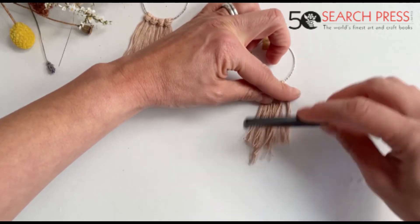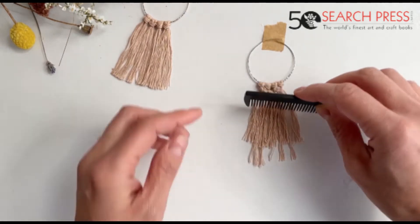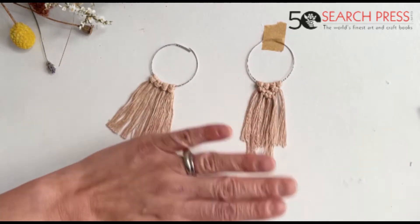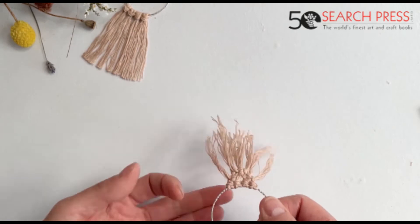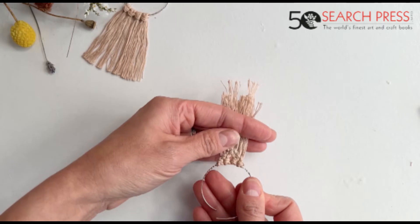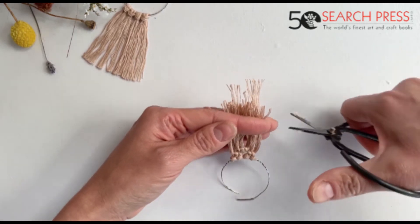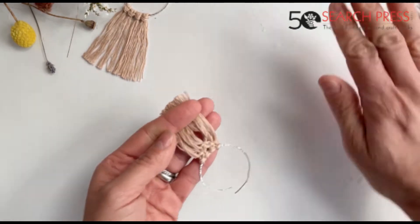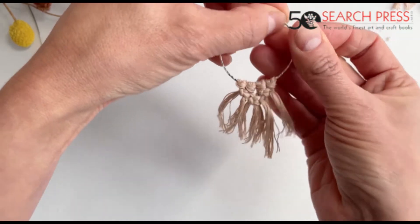What we're going to do is brush our strings again, and once we remove it we can cut the fringe at any length you want. Usually I gather them together like this with my finger. So this is the second version of your earring.